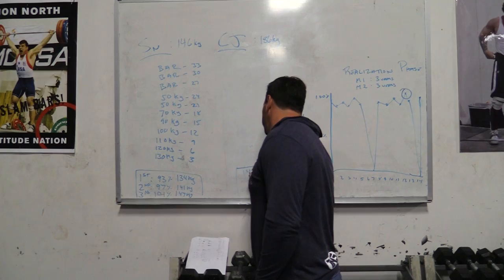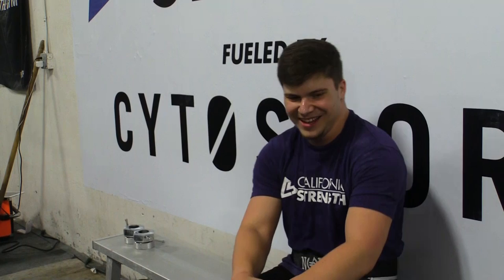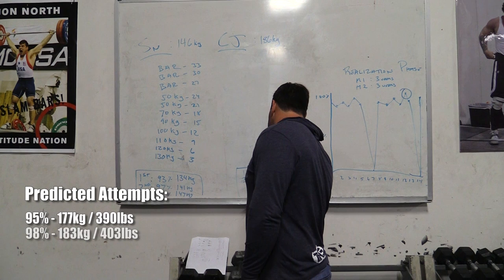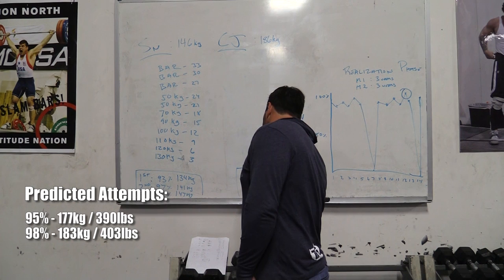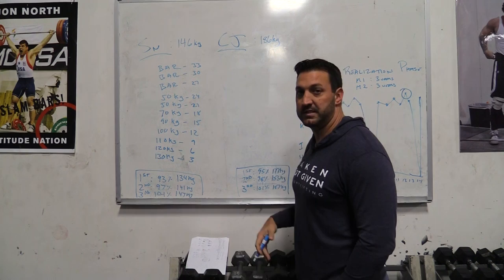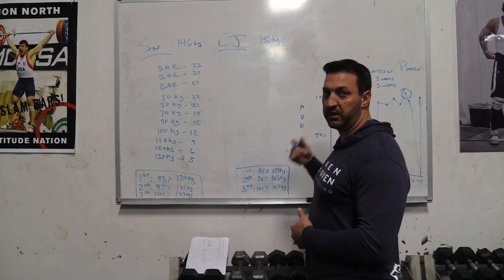Our first attempt in the clean and jerk is going to fall right around the 95% range. So 95% of 186 kilos — that's 177 kilos for his first attempt. His second attempt, we're going to go to 98%, and so for Dylan that's 183 kilos. And then for our third attempt, we're going to try and hit 101%, which for him would be 187 kilos. These working maxes are derived from what we've been able to do in the normal course of training through the last mesocycle.